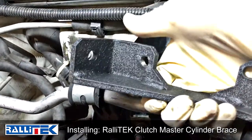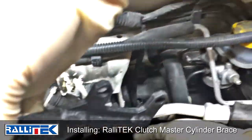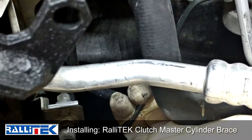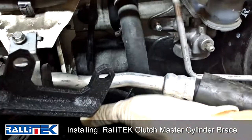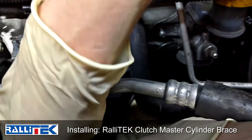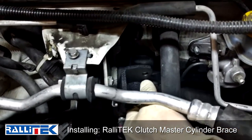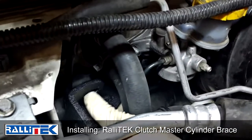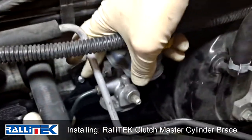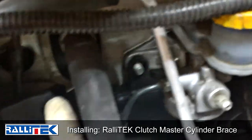Next we're gonna go ahead and get the bracket put in place. All you have to do is pull this brake line — the master cylinder line right here — out of the way. Grab it with your hand and pull it forward just a hair to get this bracket snuck in behind it. There are coolant lines here that go to your heater core, and the bracket starts in from behind those, then falls up into place and gets mounted up onto the bolt holes back here on your reservoir.